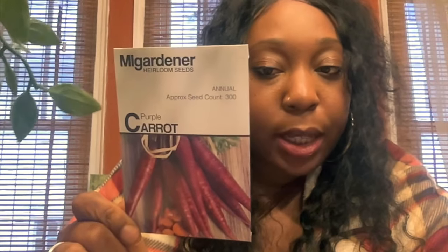The purple carrots look more red in the picture but it says purple. You can direct sow these 3 to 5 weeks before the last frost, 14 to 21 days to germinate, 60 days to maturity.